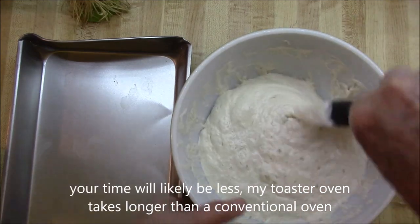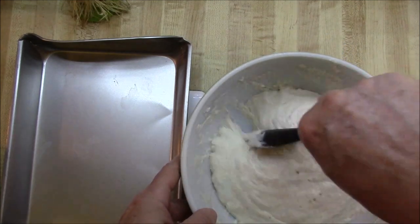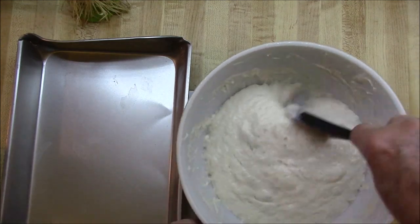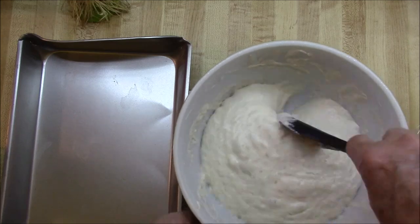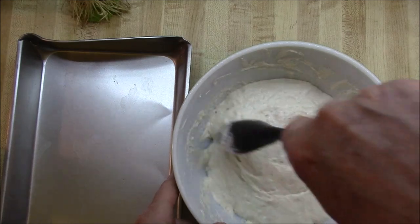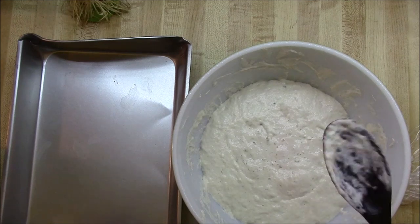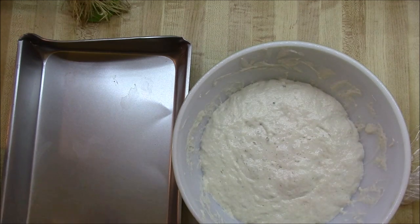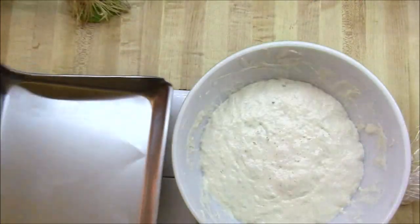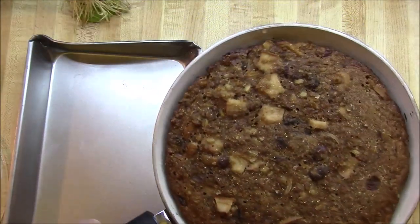Right now we're kind of punching this down. Today's kind of exciting — it's March 30th here in South Florida. The governor just said everybody in South Florida is supposed to shelter in place. So if this bread comes out good, we'll have ciabatta bread in our shelter. If not, it's cornbread again. And by the way, this is today's batch of molasses apple cornbread.